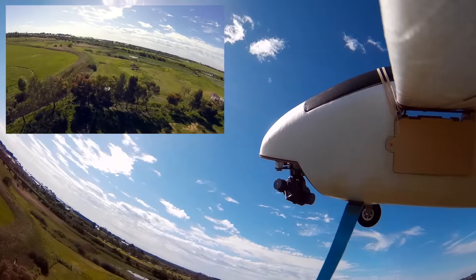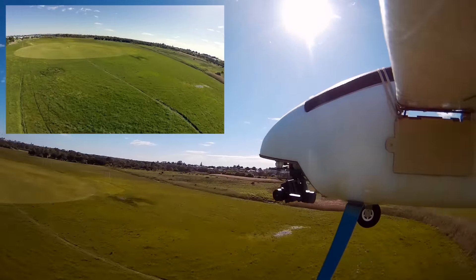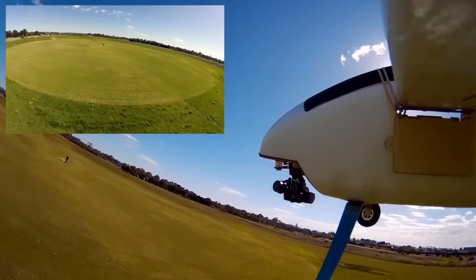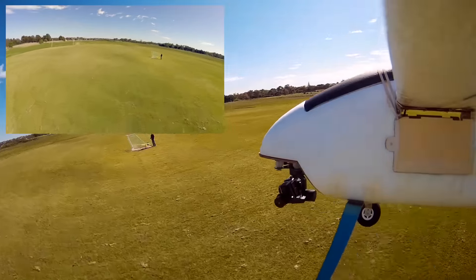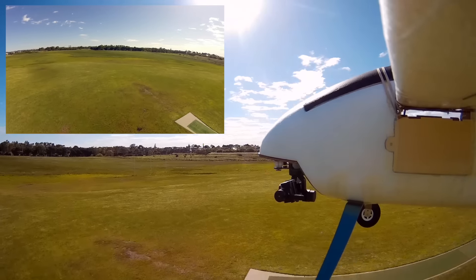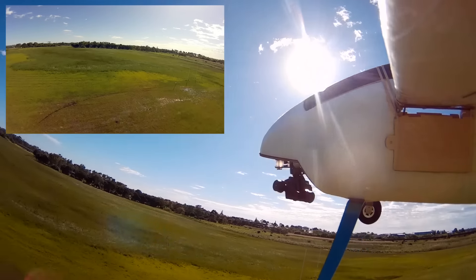A bit of a panic to get out of the trees there. But at this stage I hadn't seen the footage so I didn't realize that the bank angle needs to be limited a bit. But yes, look at the camera — look at how much action is going on there with the gimbal, and the resulting image is beautifully smooth.